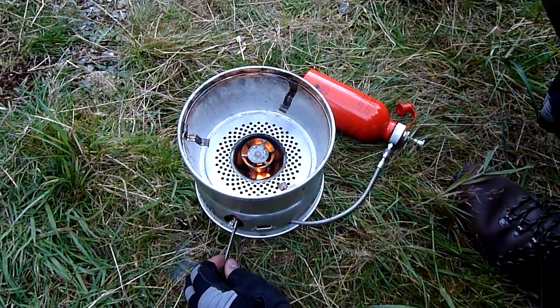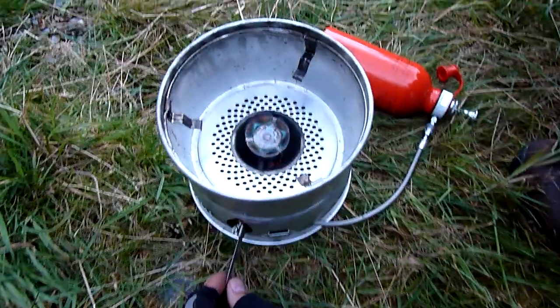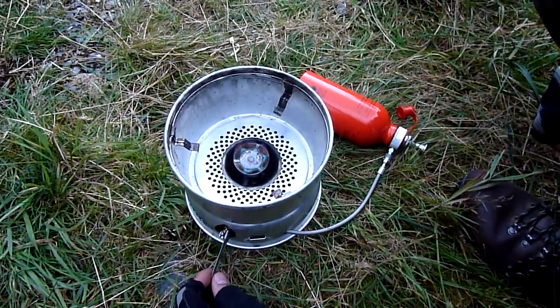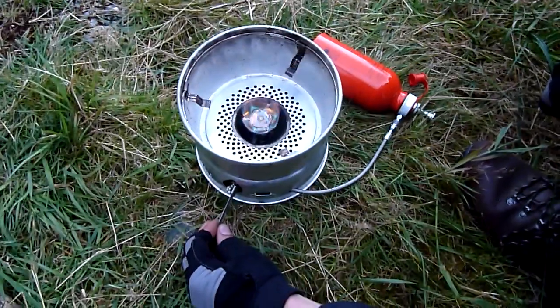And that's just about ready. So I open it a quarter turn — there you go, nice and hot. Fuel vaporises instantly and you're off. And you gradually increase the flames.